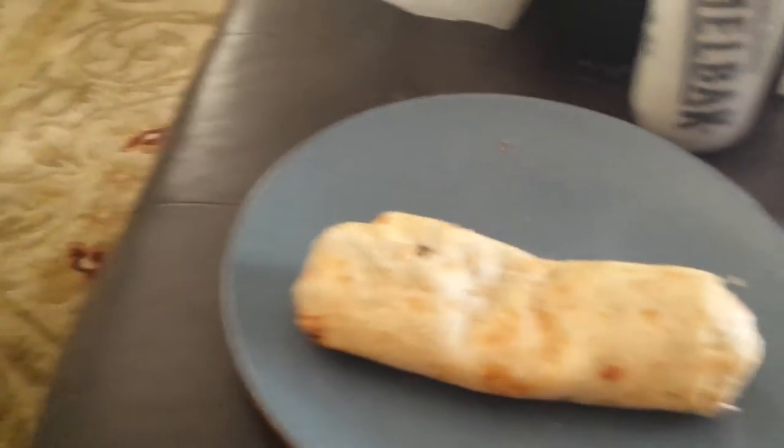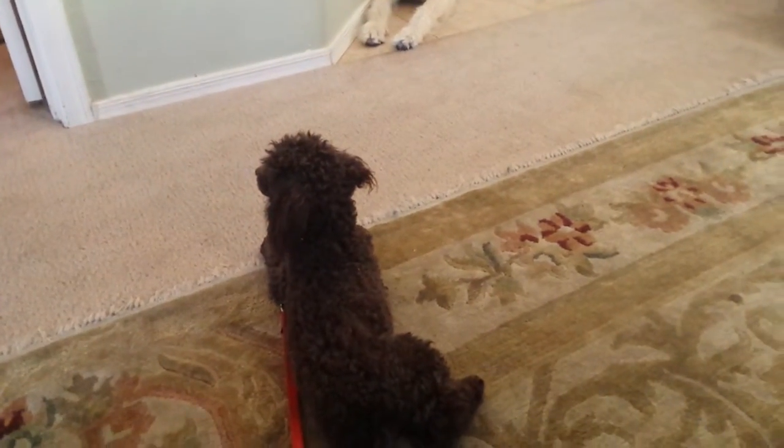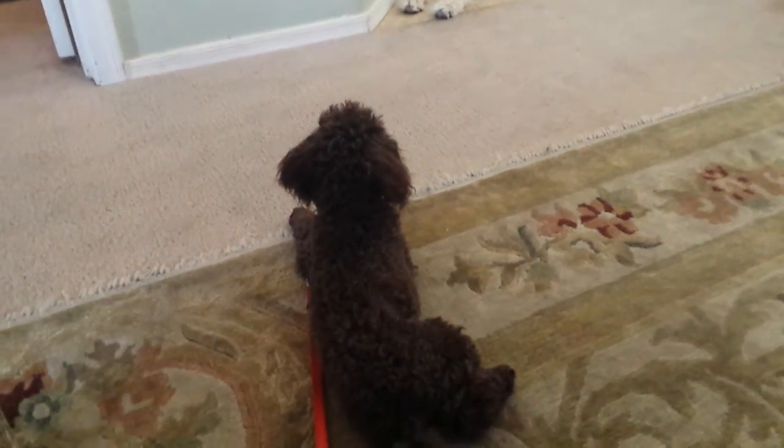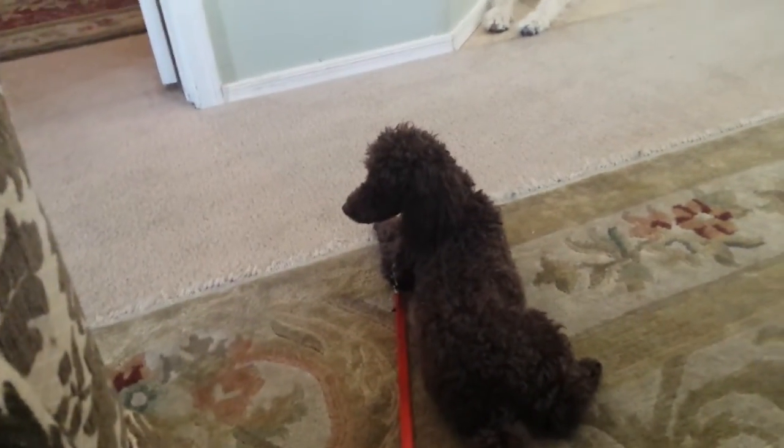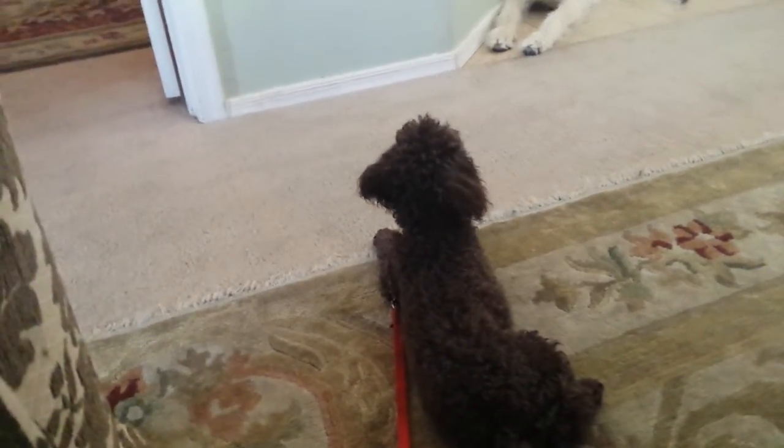Even with my other dogs moving around and lunch on the table, I just want him to settle — not be begging for food, not be pacing all over. This really helps reinforce calmness and teaches dogs to have an off switch.